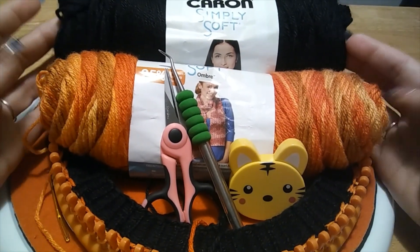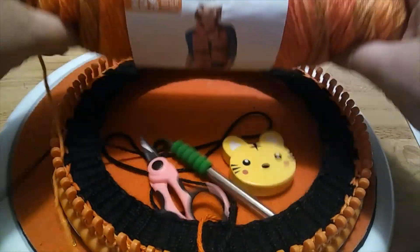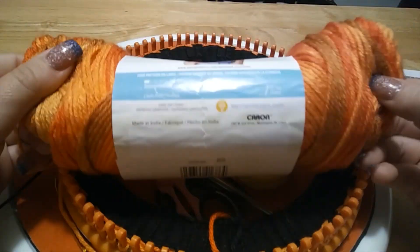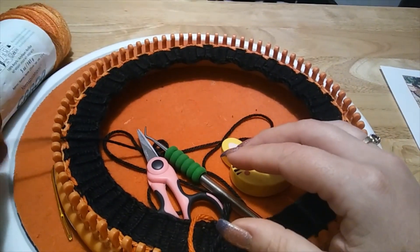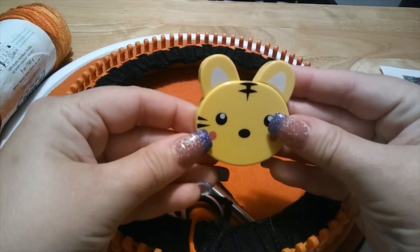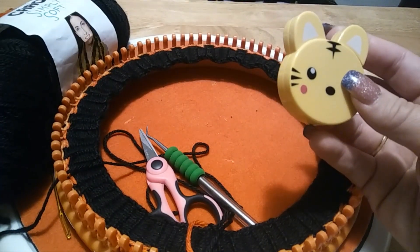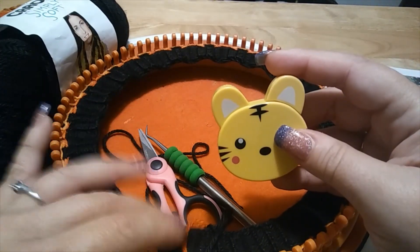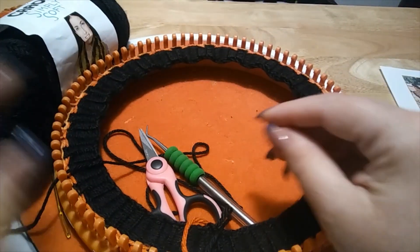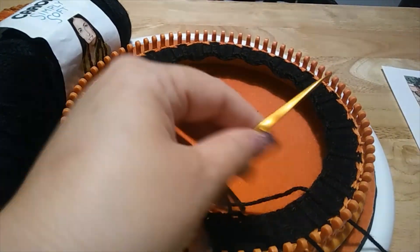What you're going to need: two colors of yarn. For me, my main color is Caron Simply Soft in black, and my contrast color is Caron Simply Soft Ombre in Gold Ombre. This totally reminded me of Halloween — we're coming up on that time of year, so why not have fun with it! You'll also need a tape measure, because you want to make sure you're going the length you want. For the cowl I did just over eight inches.